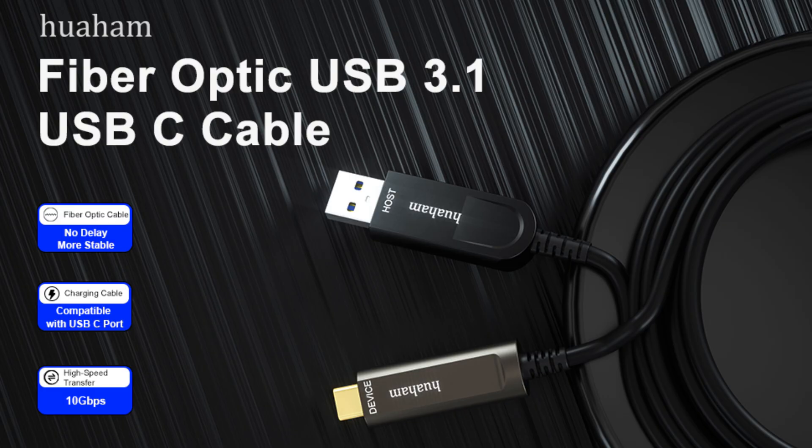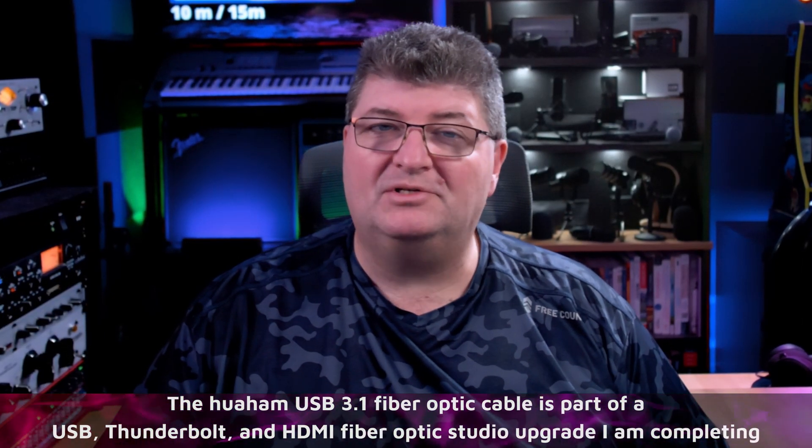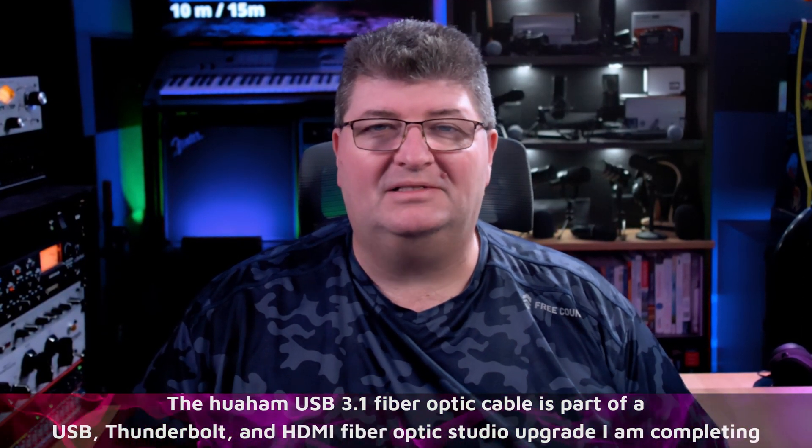When I told Wahum that I was planning some major studio upgrades, they were kind enough to send me one of their 10 meter USB 3.1 Gen 2 cables. You get a USB-A connector on the source side and a USB-C connector on the device side. Of course you can use adapters as well, so let's see what this cable can do.